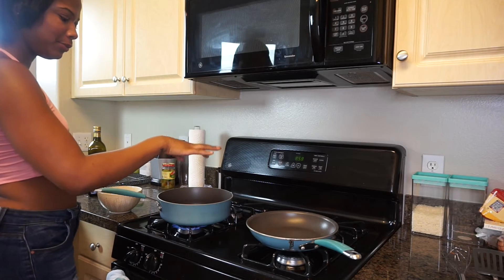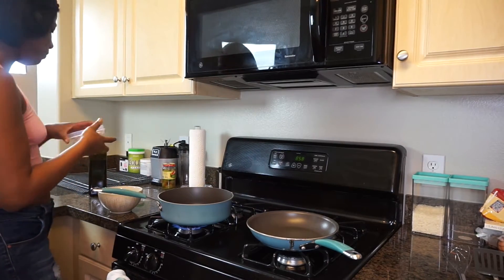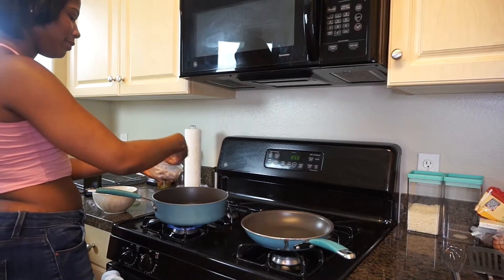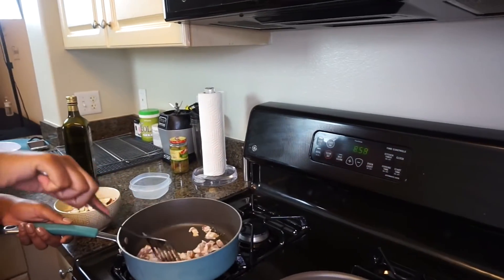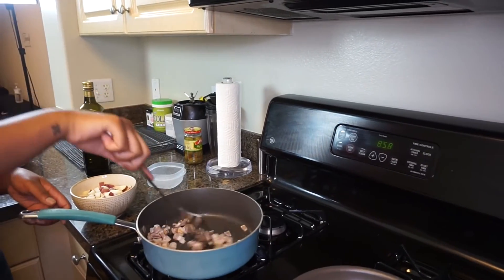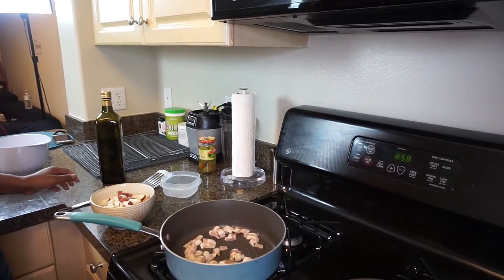Let's start with the potatoes. In this pan I have about a teaspoon of olive oil and I'm going to add some dry rosemary. Now we're going to add bacon — I just took some meat scissors and cut them into little chunks. Let's go ahead and add the bacon in here. You want the bacon to pretty much cook all the way before we add in the potatoes — you want all that fat to come out.